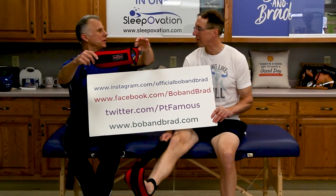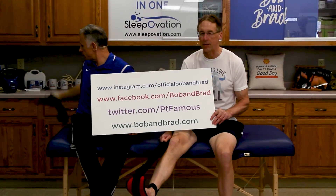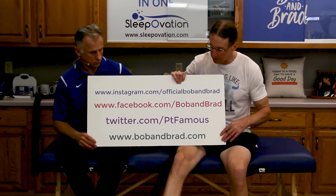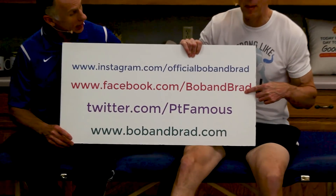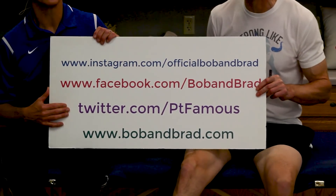The product is called Stretch Easy by OPTP — we'll have a link down below. This is a great one you can do in bed or on the floor. You can also find us on Facebook at Bob and Brad. If you want a short version of our program, go to Twitter or Instagram — we've got 60 seconds of Bob and Brad every day.